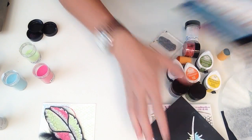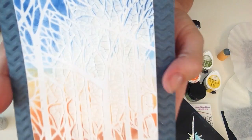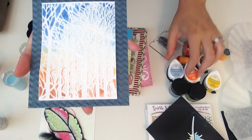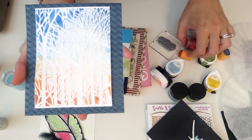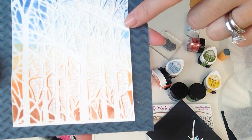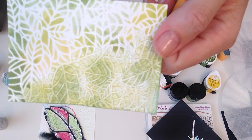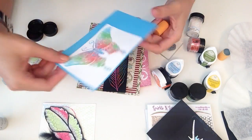Here are a couple of other neat things you can do with your stencil paste. What I did here is I first used the stencil with some Memento dye inks — sponging through the stencil to create the background — then I laid the stencil over again and did the crackle over the stencil. Here are two samples of that, including one on leaves, so you can see different things you can do with your crackle embossing paste.